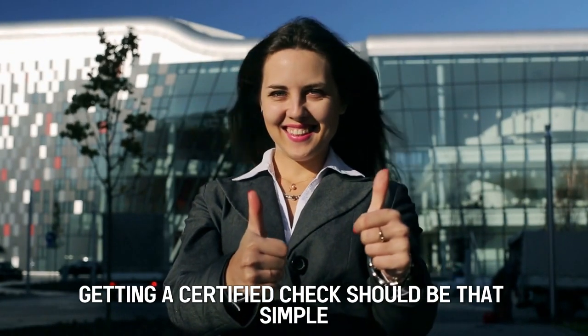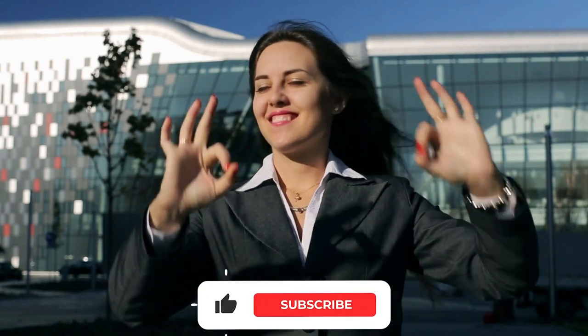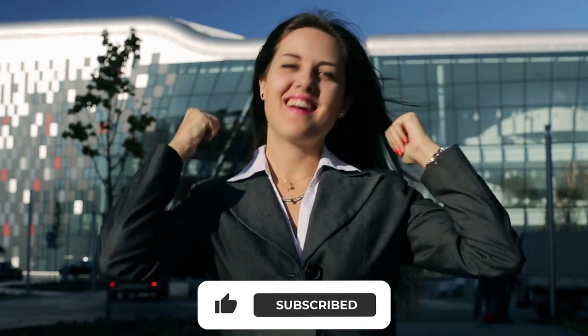Getting a certified check should be that simple. Feel free to share, like, and comment on the video. Thanks for watching!